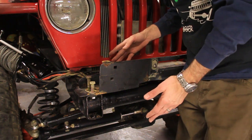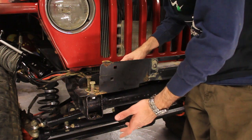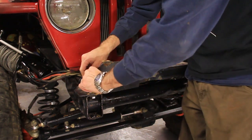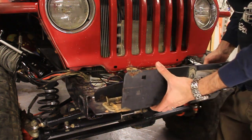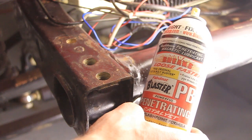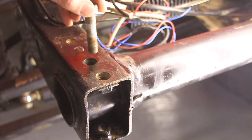This Jeep is already heavily modified, so we don't have a stock bumper to show you here. But if you do have a stock bumper, it's pretty easy to take off. You're going to have two bolts on top and one bolt on the bottom — I think those are T-55 Torx — so that's each side. Take those off on both sides and your bumper should slide right off. If you're having problems, use something like PB Blaster or Kroil, spray it in there, let it sit overnight, and it should come out just fine.